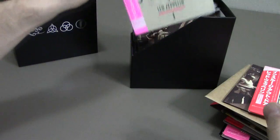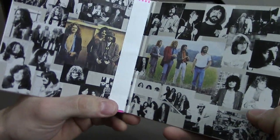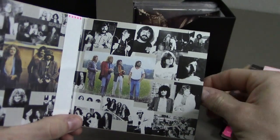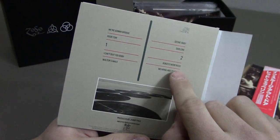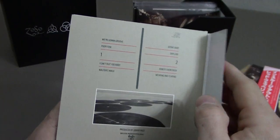And finally we have Coda. These are extra tracks that were released after the band broke up. The back shows eight tracks, but again there are four bonus tracks on this CD that aren't listed on the back.